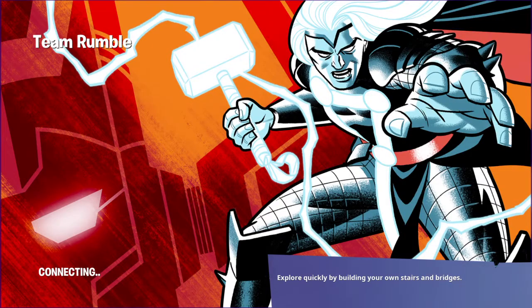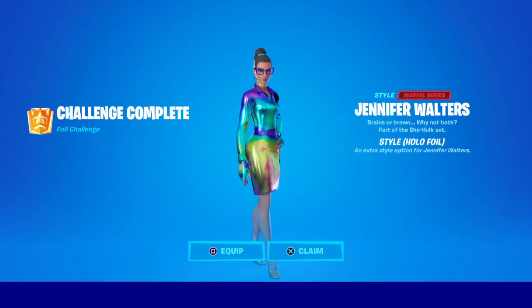No, not yet. Let's go see what we've got in the item shop now. Wait, first, I have to show you the hollow foil. The hollow foil. Hollow foil Jennifer Walters. And there you see, there is the Jennifer Walters hollow foil.